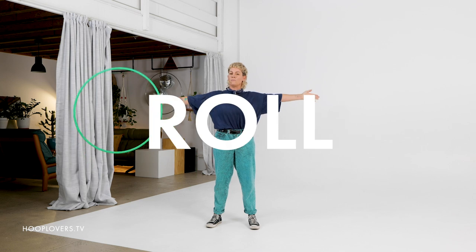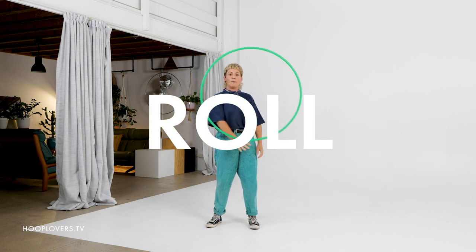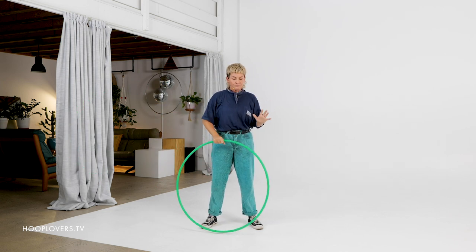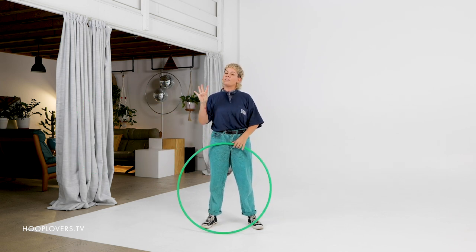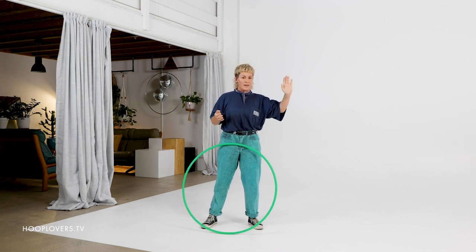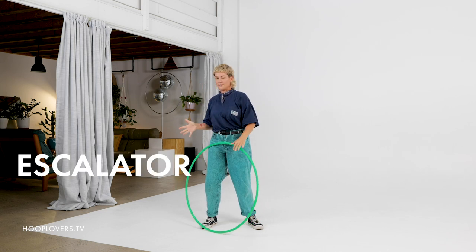The third move is a roll — rolling the hoop on a part of your body: one arm roll, full arm roll, full body roll. And the fourth trick is an escalator. So we are going to create a combo that is weave, wrap, roll, escalator.